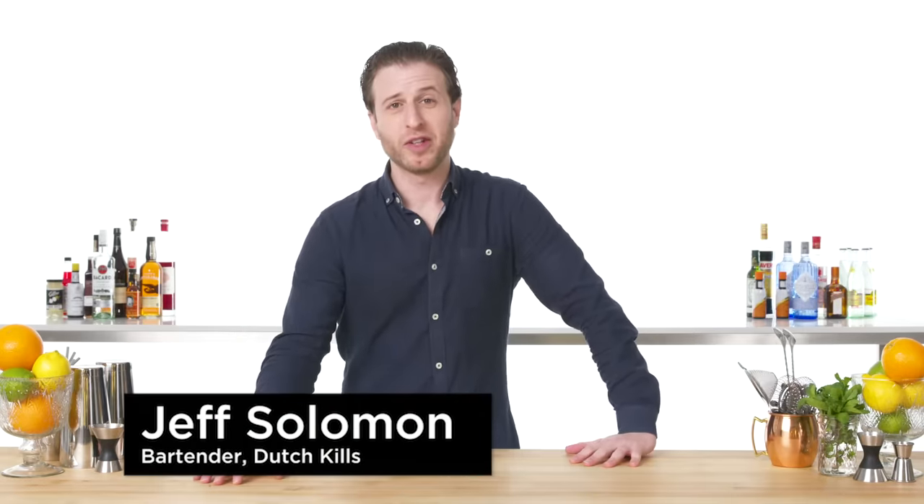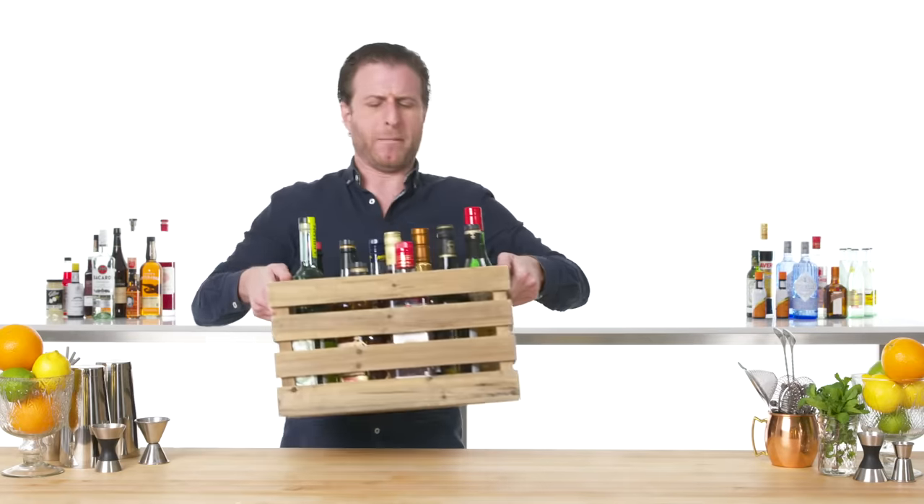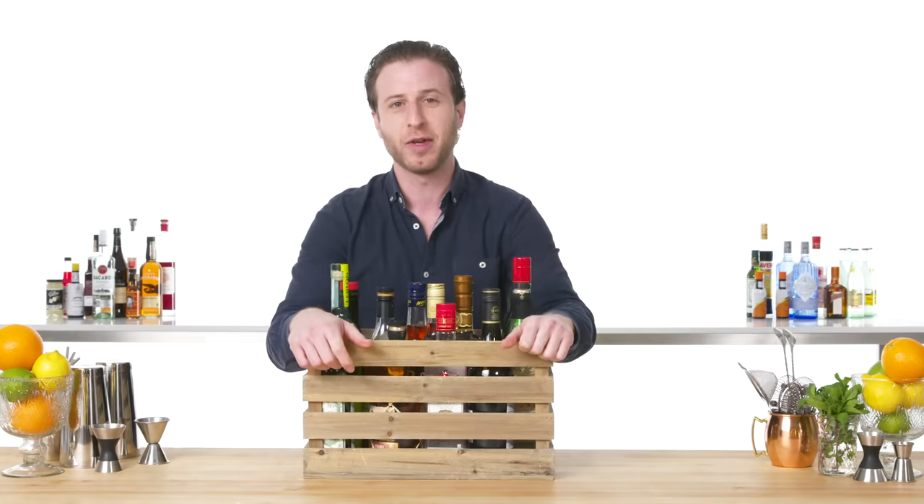Hi, my name's Jeff. I'm a bartender at Dutch Kills in New York City, and today I'm going to show you how to mix every cocktail. And by every cocktail, we mean not every cocktail because that would be insane. Today, we're going to focus on classic cocktails — the drinks from the 19th and early 20th century that are still popular today.